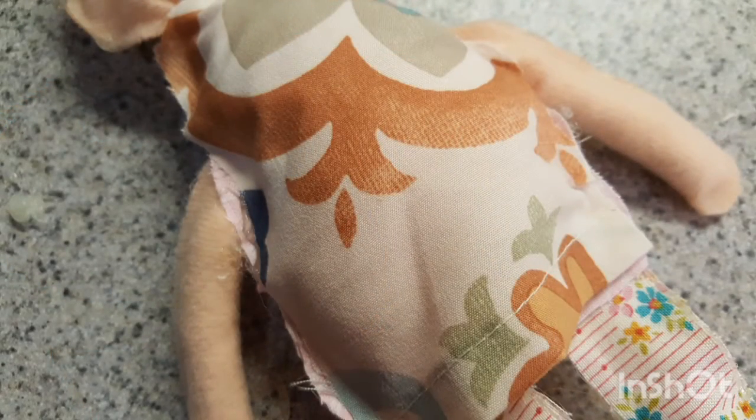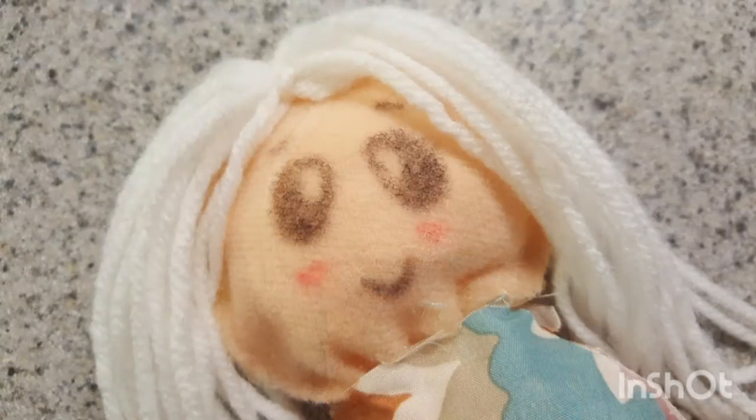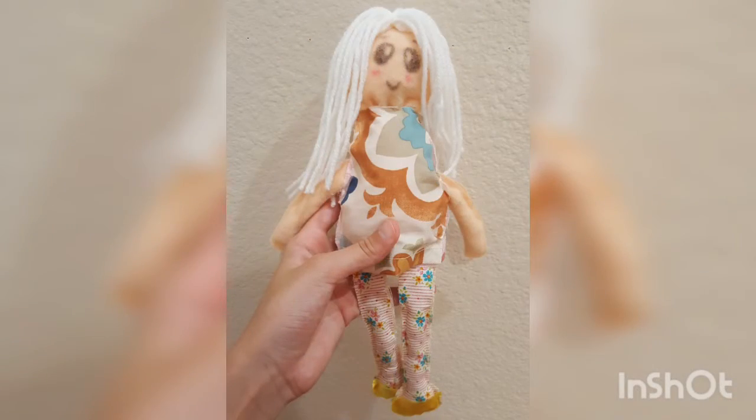Then add on the front of the dress and the back, make shoes, add hair from yarn, draw on a face or sew one on, and there you go — that's how you make a cloth doll. Thanks for watching!